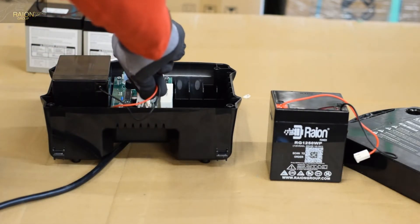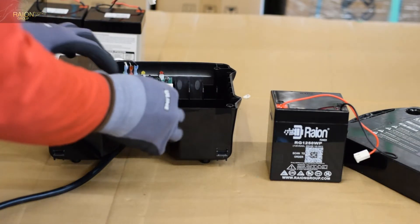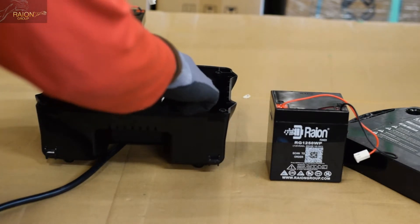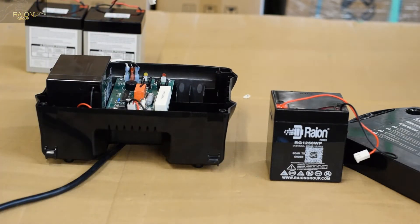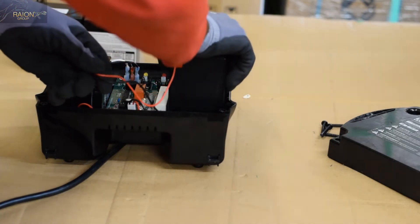We're going to reverse the process and reinstall the batteries, first placing each battery in its relative compartment, taking the wire and connecting it to the port closest to the battery itself, and then tucking the excess wiring into the battery backup unit casing. Now we're going to repeat it for the second battery.